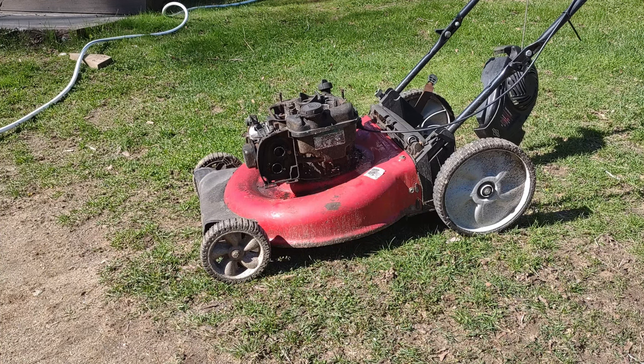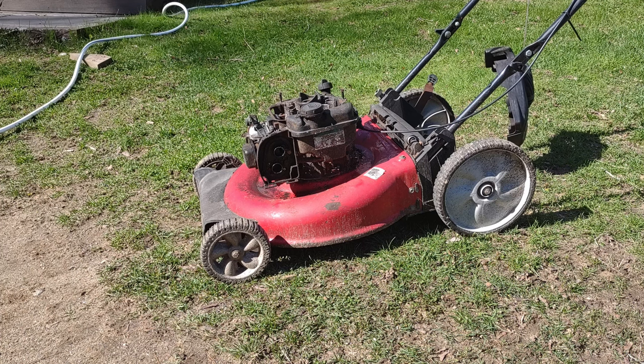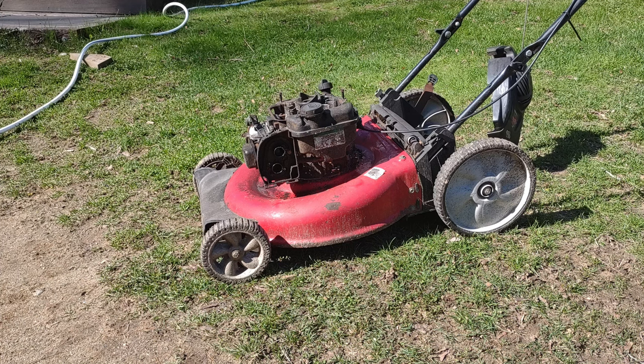Welcome to Crappy Classics. Today we're going to be servicing and repairing this MTD push mower. The last mechanic who worked on this thing didn't treat it too well — actually had the air filter stuck on with sheetrock screws. So the first thing we're going to do is wash it. Let's get into it.